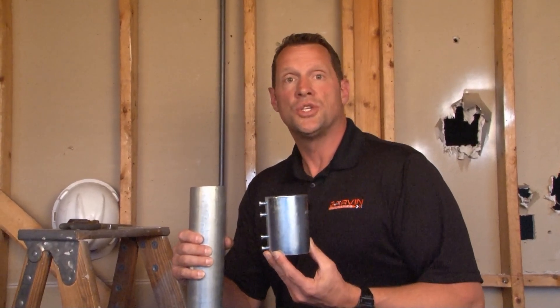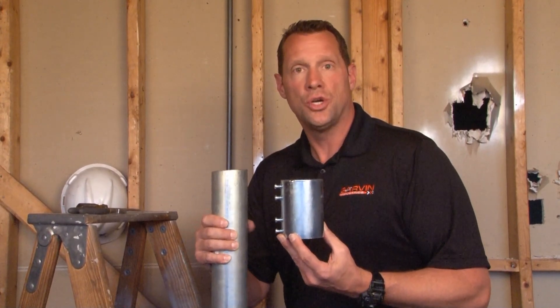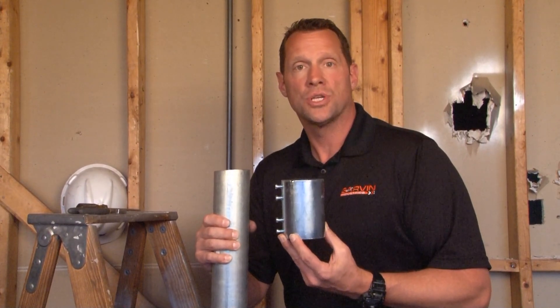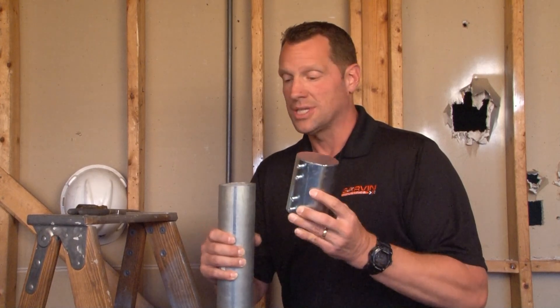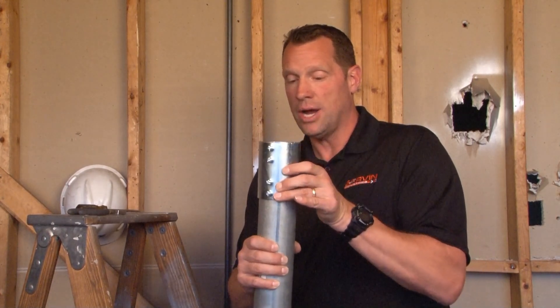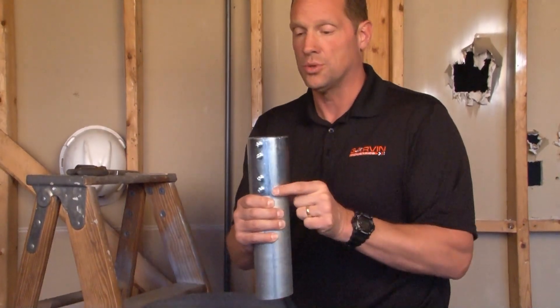CAPE 250 is a 2½ inch EMT conduit cap to secure and protect unused conduit raceways that have been pre-installed. The way this product works is that it simply slides right over 2½ inch conduit that has been stubbed up in the field, and then it can be secured using the four set screws.